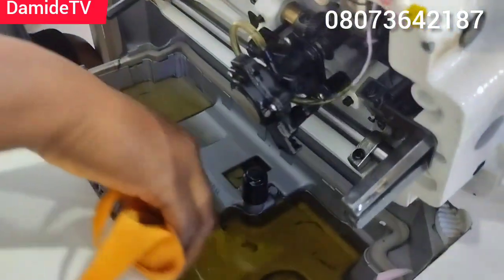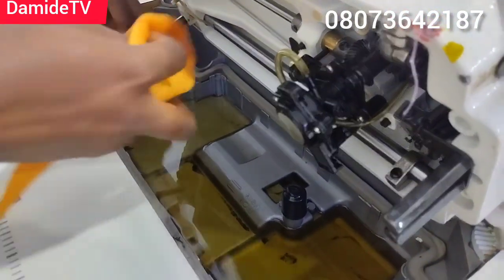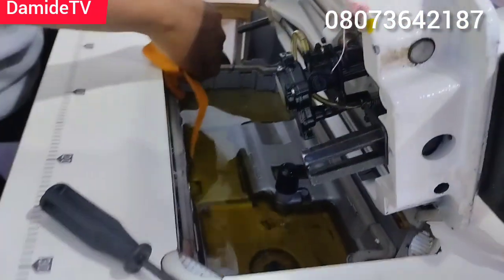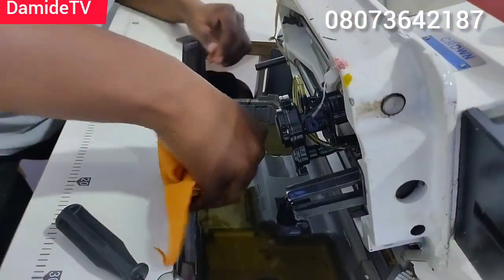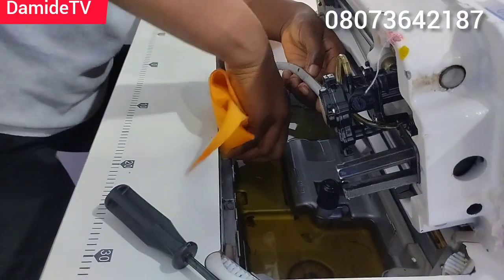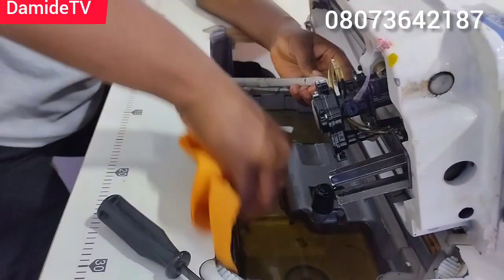You have to clean this place first. You have to change your oil and clean your machine so that it functions very well. Some people leave their machine for six months without cleaning it — that is very wrong. Please clean your machine. You can lift this foam up — you can see the foam here — lift it up and clean underneath.